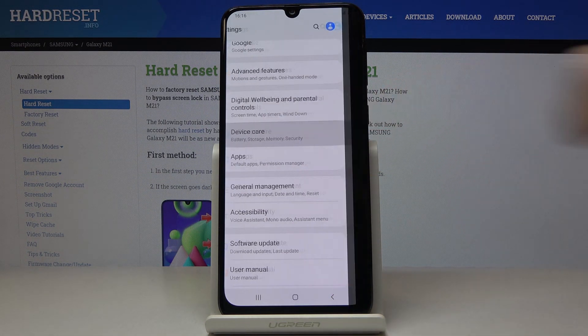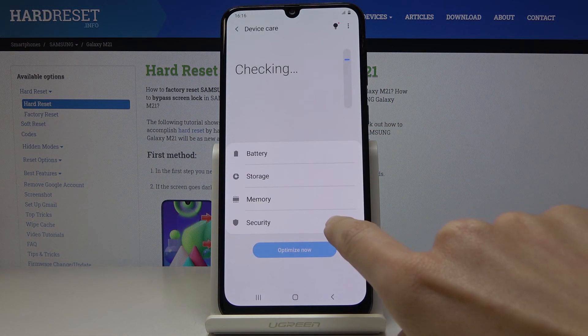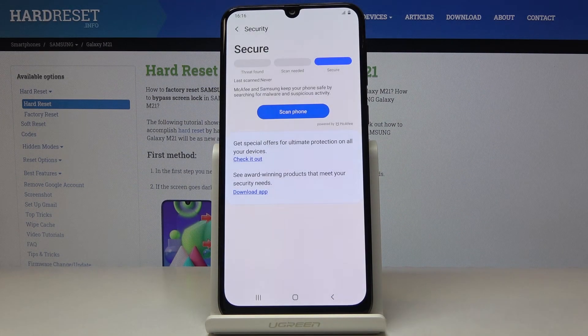Now go to device care and here you've got security. So smoothly click on it, tap on activate and if you would like to perform a virus scan just tap on the blue tab which is scan phone.